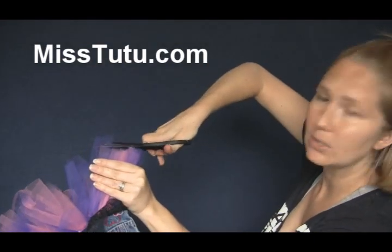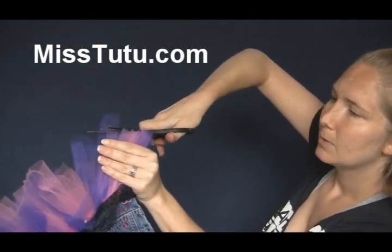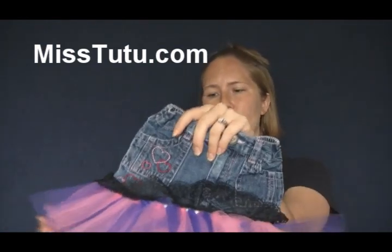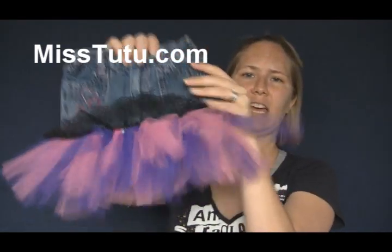Grab some more. See, that one's really long here. Just going to make that cut. And I'm just going to continue all the way around so that it's perfect, instead of like this side where they're all different lengths.